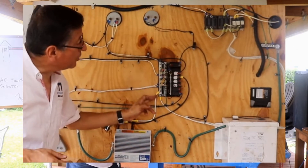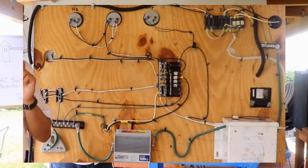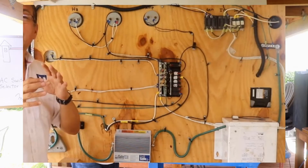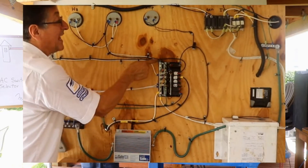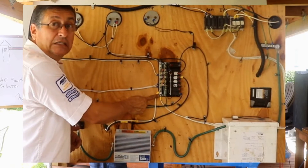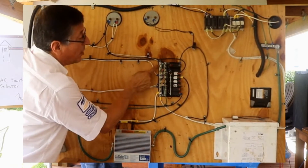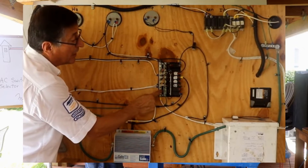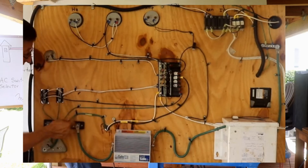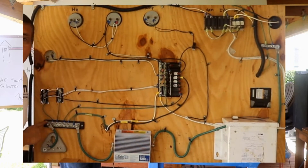Separated bus bar for neutral and separated bus bar for hot — never put together. If somebody enters the boat and installs other equipment connecting neutral with ground, and this one is now hot, it's catastrophic. If the neutral is hot and you suddenly connect the neutral with the ground, the ground — the bonding — is now hot at 120V.